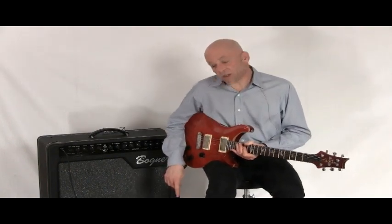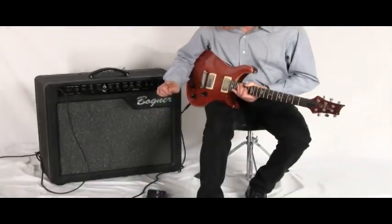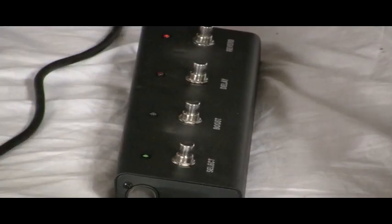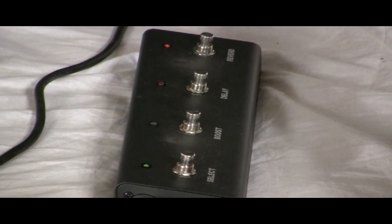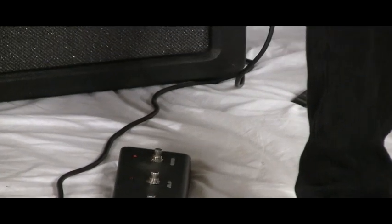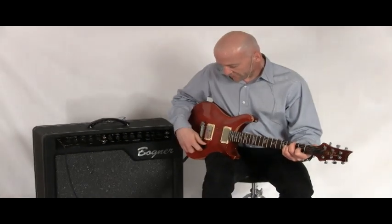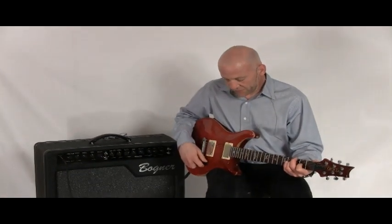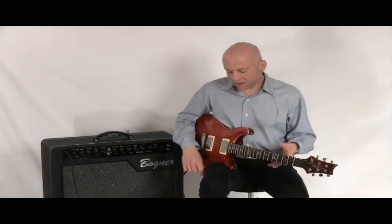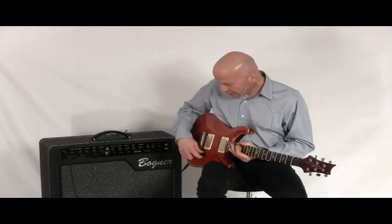The Alchemist also comes with an included four-button footswitch which will select channels, boost, delay, and reverb. If we go over to our 20-watt setting — it's a little bit warmer sounding, a little springier sounding, and almost goes into like a Vox AC30 type of territory. And then we'll go back to our 40-watt setting.